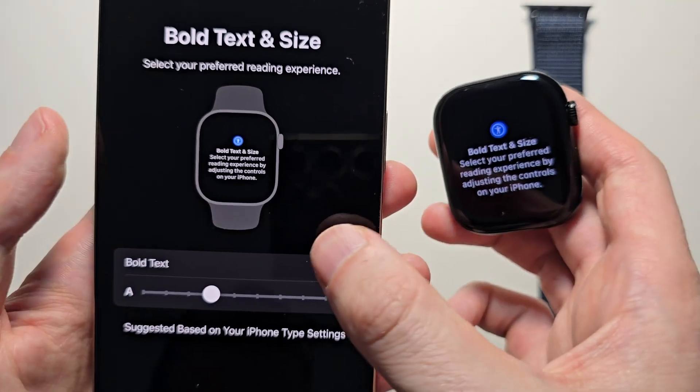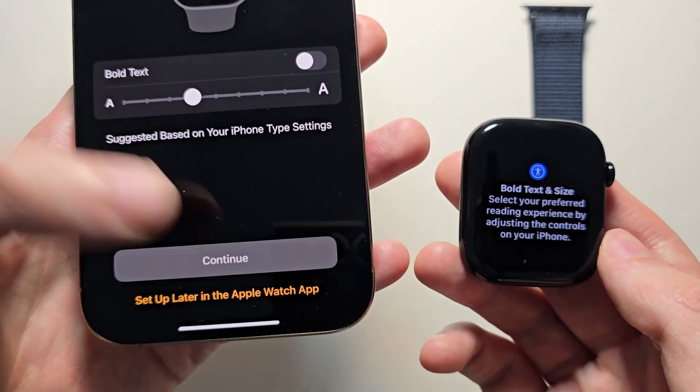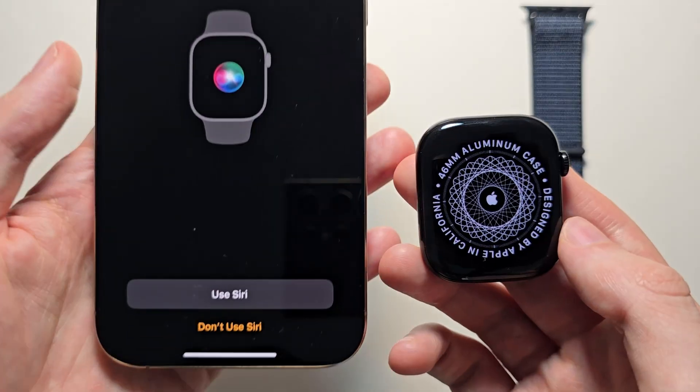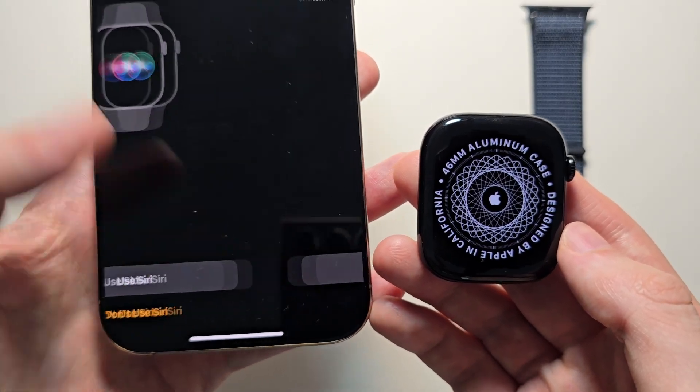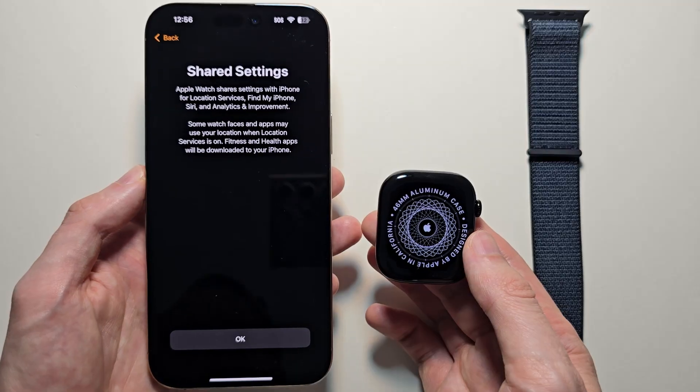Then if you want to add bold text or change the size, you can see it shows up here. If you want to activate Siri, I'll do that later. Then there's a disclaimer about shared settings — press OK.